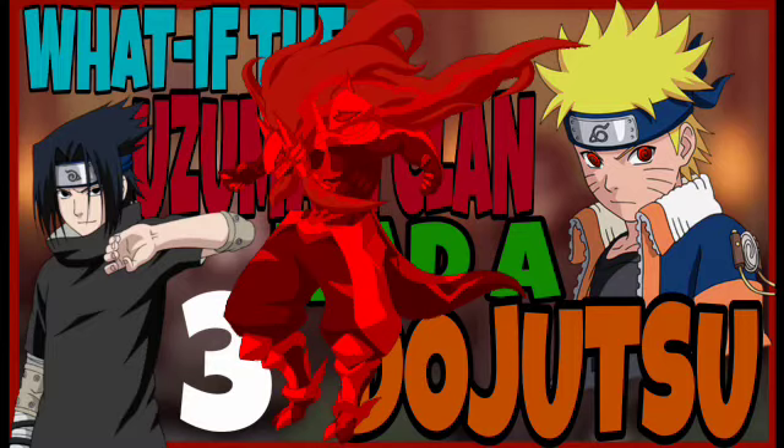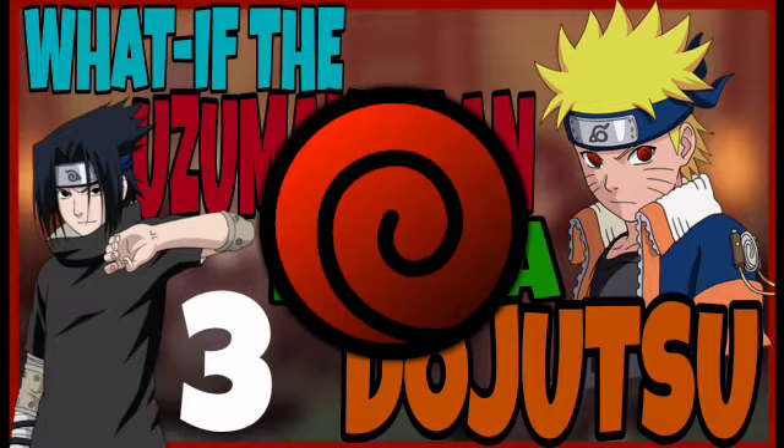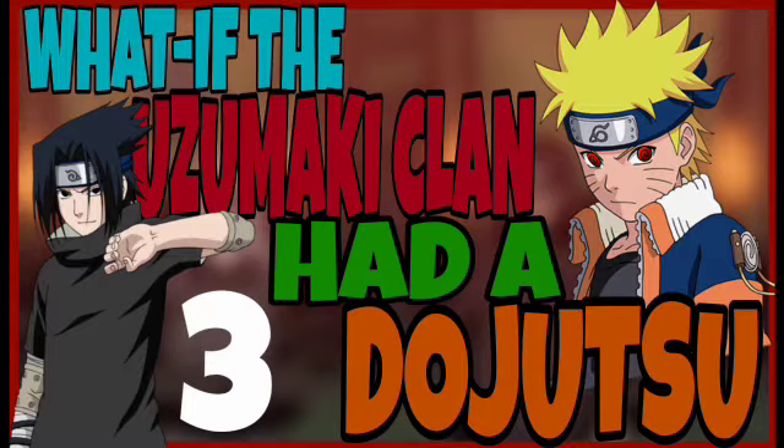I'm calling that chakra armor the Fujin Gun, because the eye is kind of like ink and paper — ink means Fujin, so 'Fujin Eye' or 'Ink Eye.' He can use the Fujin Gun and the Kodama Fujin, which is basically the Mangekyo Sharingan equivalent of it. He can control it so that he has an armor around his body.